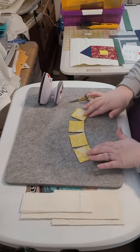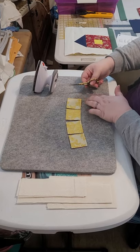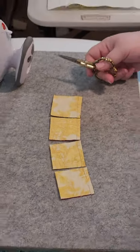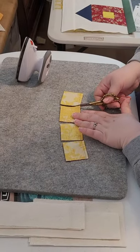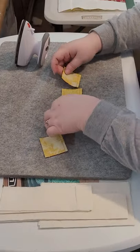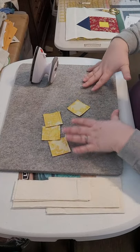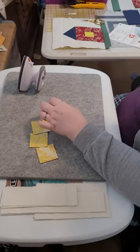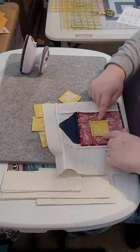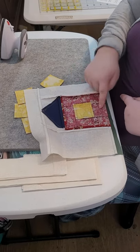Now we are at the ironing board and I have my pieces that I just got done chain piecing together. I'm going to take my little scissors and trim off the extra thread at the end, and then trim right in between the blocks to take them apart from each other. Now we can iron these open all at the same time. When ironing open our pieces, we want to press the seams away from the yellow square in the middle — press the seam toward your barn color, not the window.